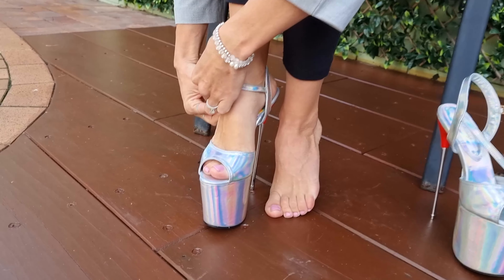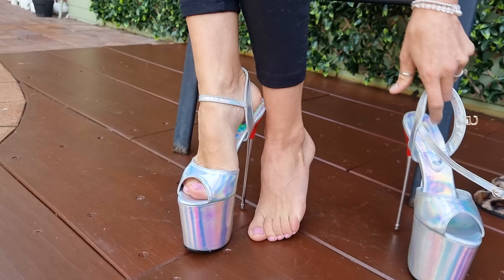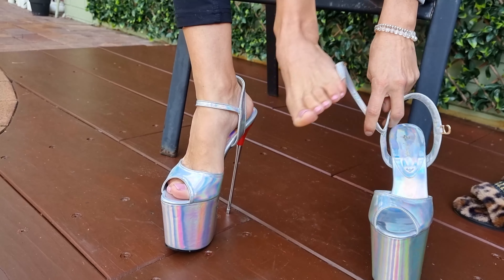Let's slide these on and get walking. They've got a squishy undersole as well so they're not too hard underneath your feet. They do feel really comfortable and I love how this strap works. They are a little bit slippery because of the holographic look, especially when I've moisturized my feet — that's why we're sliding a bit.